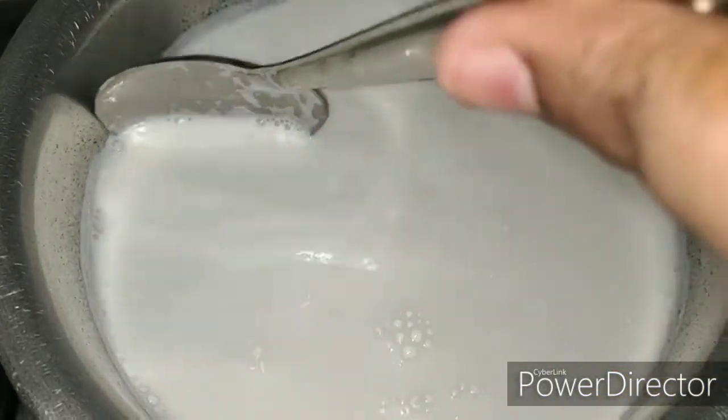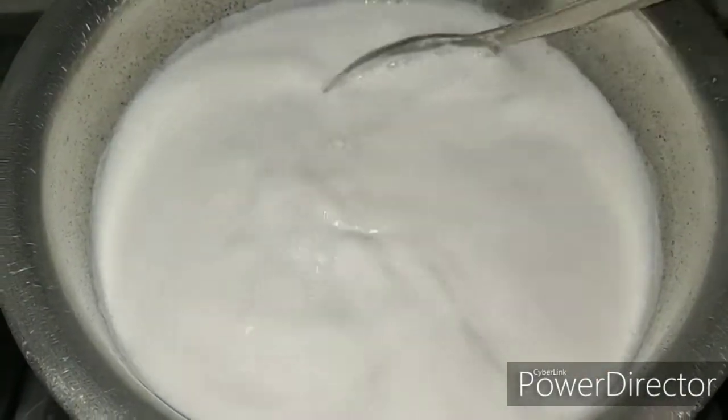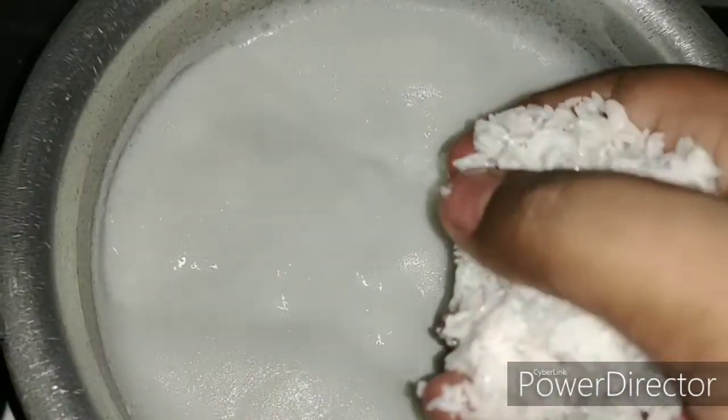In a vessel, add the milk and bring it to a boil. After the first boil, reduce the heat and add the rice and stir well. Cook the rice until it's completely cooked — it takes about 8 to 10 minutes for the rice to cook. Keep stirring the mixture.